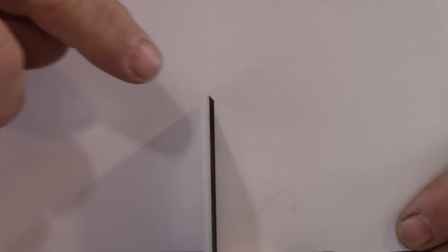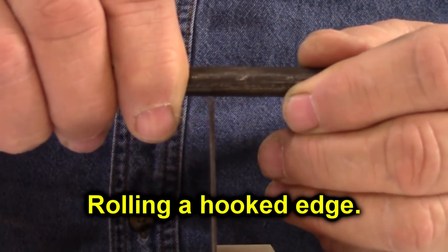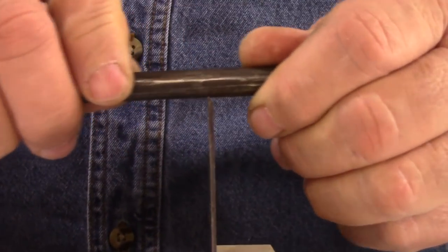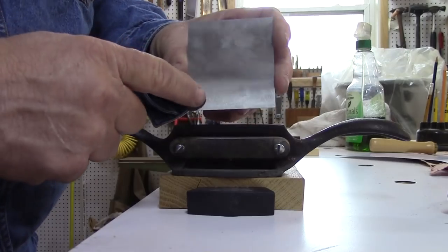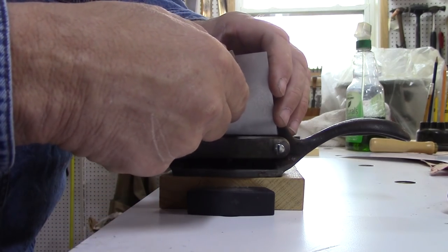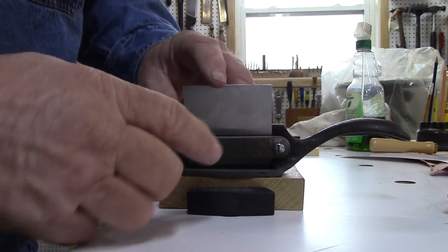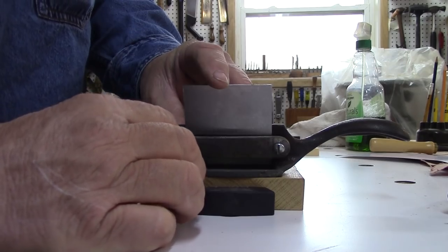Now to burnish the end of this scraper. The edge that I've burnished goes to the outside — slip it down in there, hold it down to the wood, and give it a try.